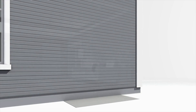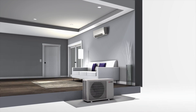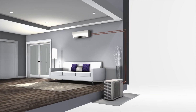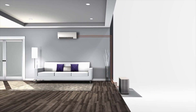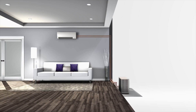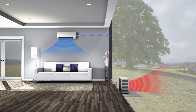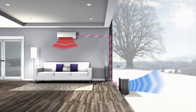Mitsubishi Electric's ultra-efficient heat pump systems consist of an indoor air handling unit and an outdoor condensing unit, connected via two refrigerant lines. Together they efficiently transfer cooling or heating energy to your comfort zones. In summer, heat from inside your home is absorbed by the refrigerant and transferred to the outdoor air. In winter, the refrigerant cycle is reversed and the system extracts heat from the outdoor air and transfers it inside to heat your home.